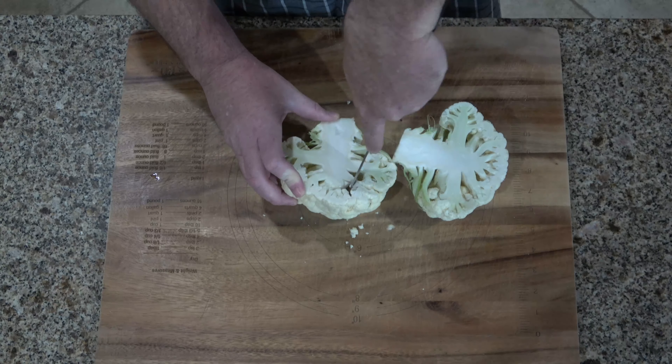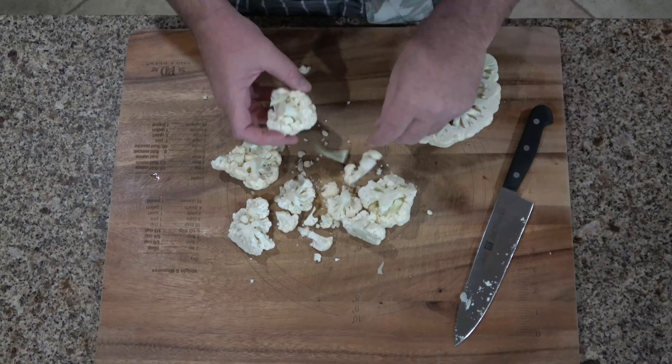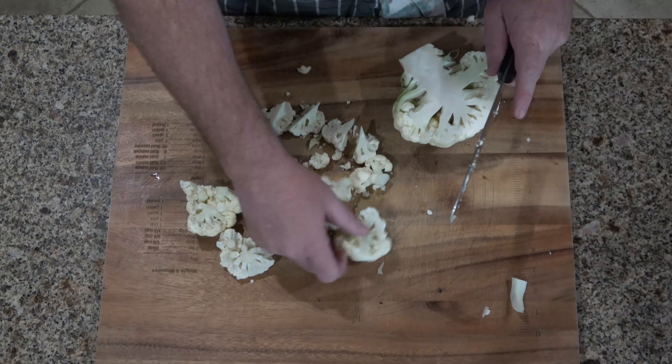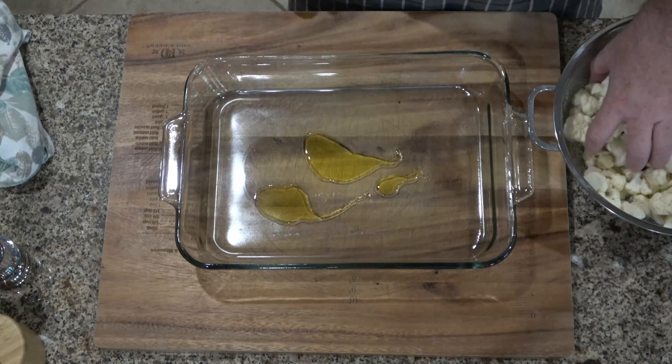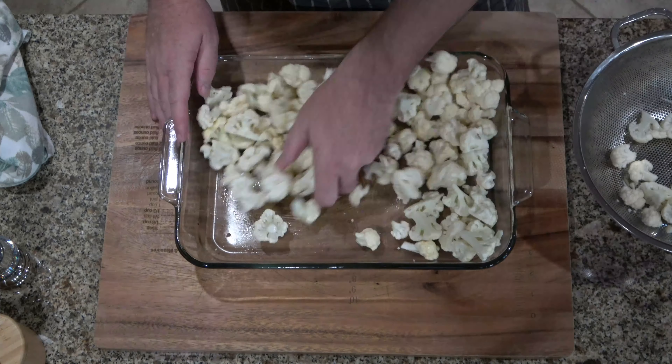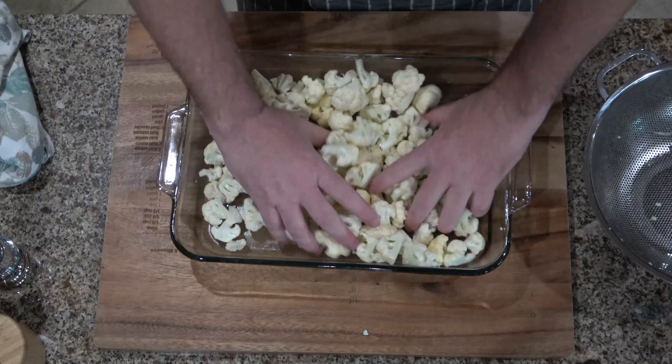We want to cut our cauliflower in half and then remove the florets from the stem into small little pieces to get them ready for roasting. In an 11 by 15 baking dish, put some olive oil, add your cauliflower, and mix them around until they're coated real well, then season with salt and pepper.